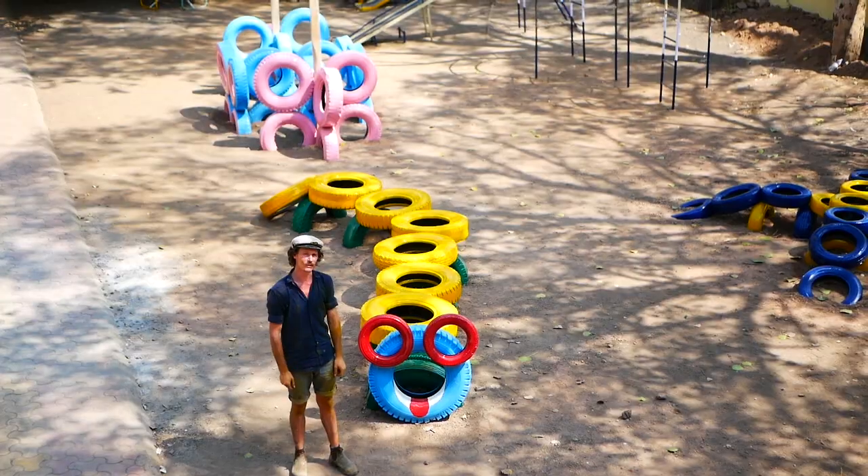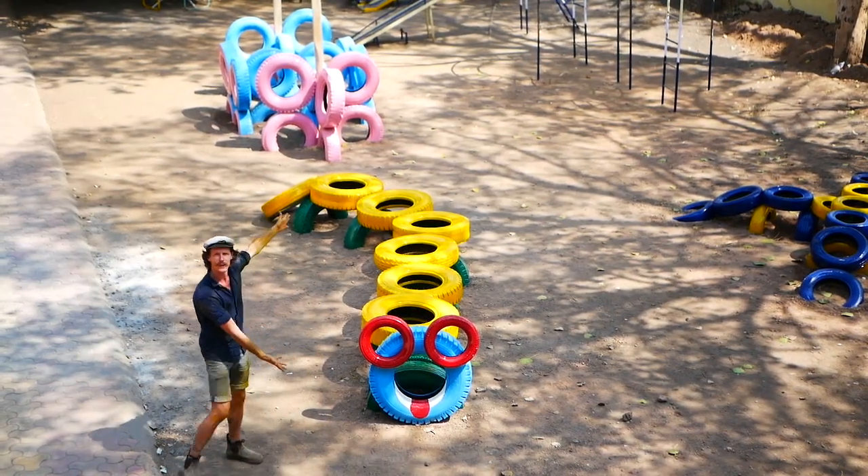Hey guys, today we're building the Crazy Caterpillar. It involves a whole bunch of tires on top, a bunch of legs, and a head. Paint it colourful.